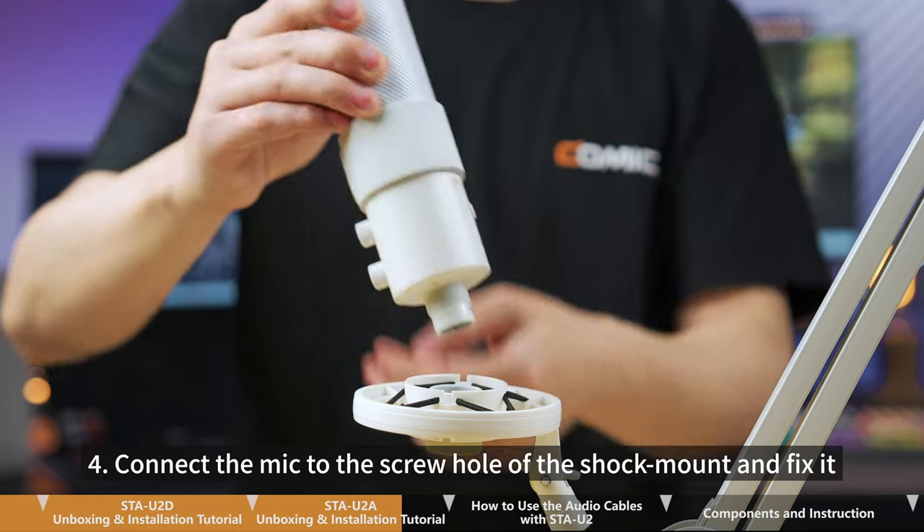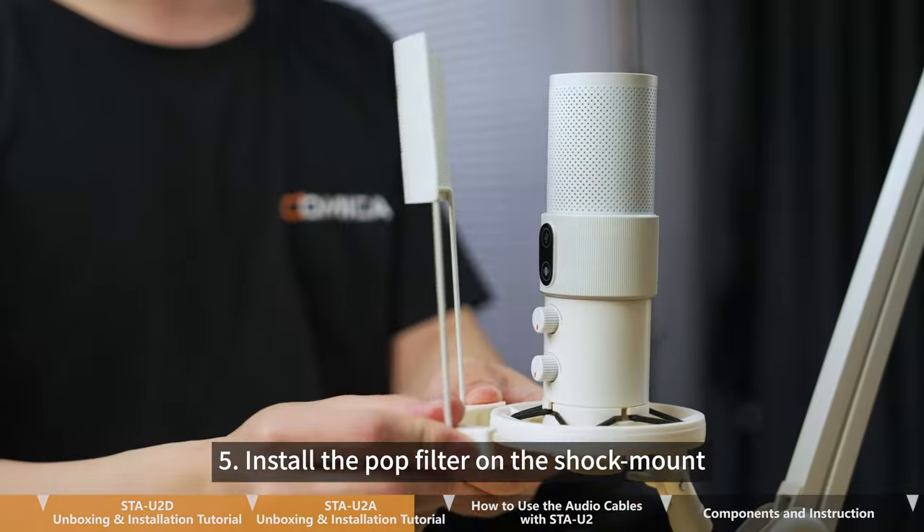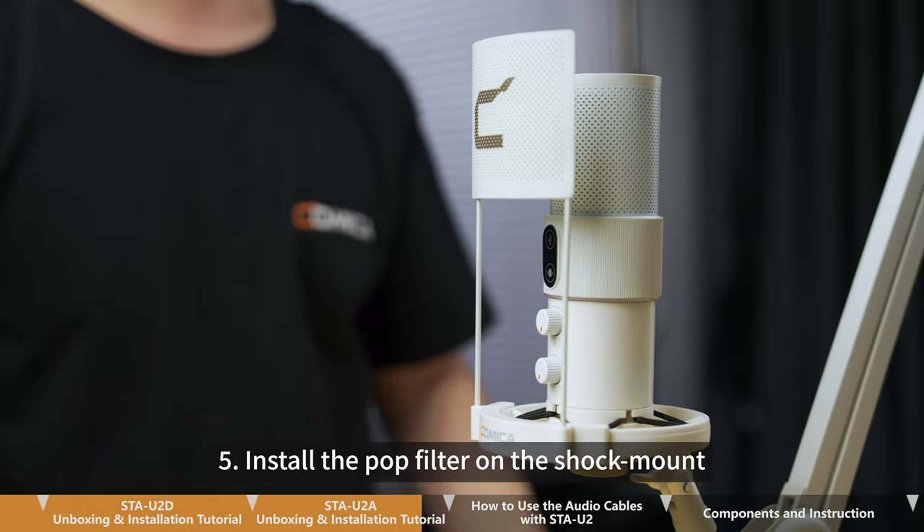Step 4. Connect the mic to the screw hole of the shock mount and fix it. Step 5. Install the pop filter on the shock mount.